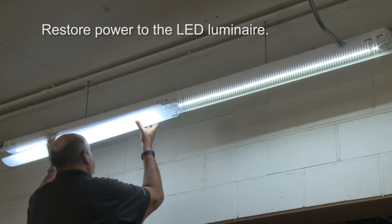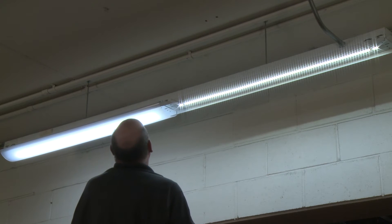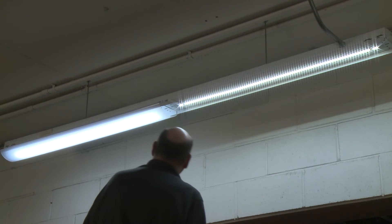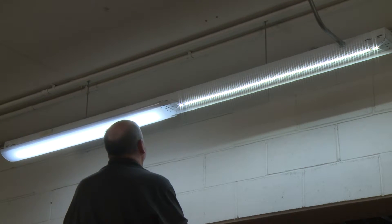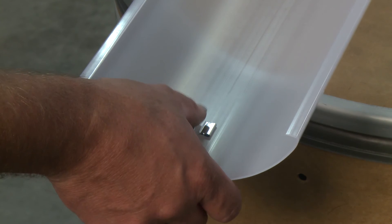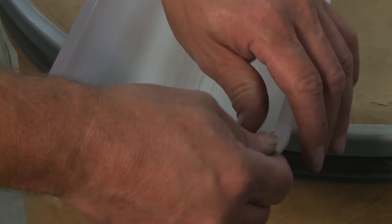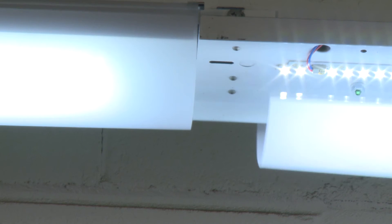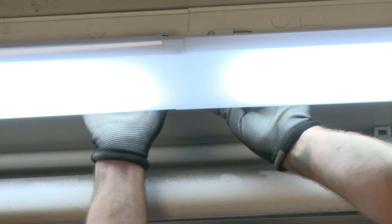Finish off the LED luminaire with the frosted diffuser. This one-piece snap-on, polycarbonate and UV-stabilized diffuser provides even lumen distribution without glare, shadows or hot spots. When retrofitting an eight-foot fixture, the diffusers are connected together using two small clips. Attach two clips to the lip of the diffuser by sliding them on about halfway so that half of the clip is protruding. Then install a second diffuser and buck the two diffusers together so that the second diffuser attaches to the clips on the first diffuser.